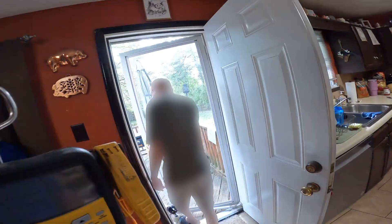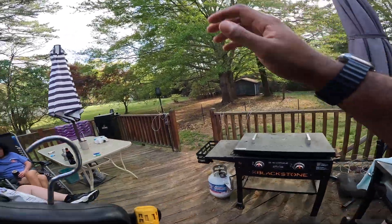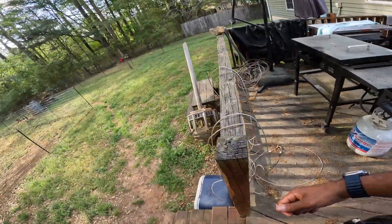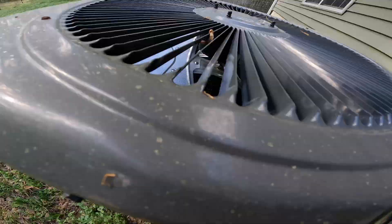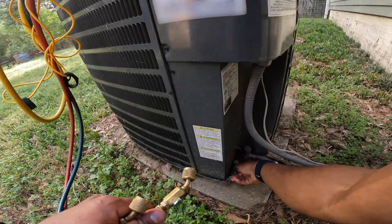I think I got cute little dogs over here. As I wait for the ice to melt, it's okay if I go ahead and hook up gauges. Nothing frozen out here. Coils are out here nice and clean.